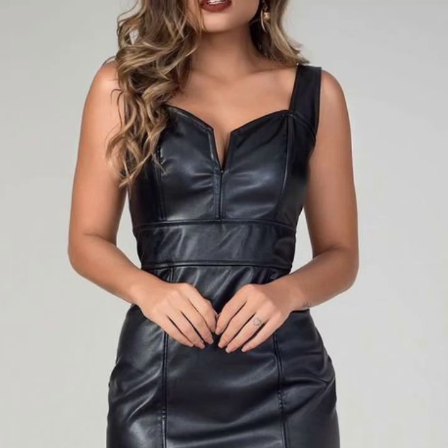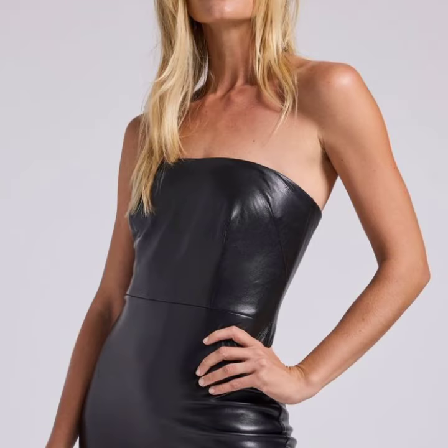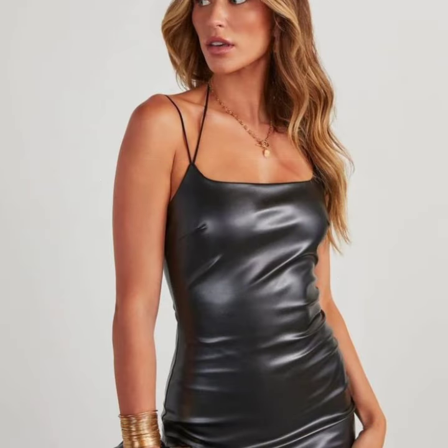Hey guys, welcome back to my YouTube channel Fashion Offer Tips. How are you? I hope you're fine and doing well, with good health and much happiness and fun in your life. Today I'll show you in this video very attractive and latest ideas of leather bodycone for girls and women.